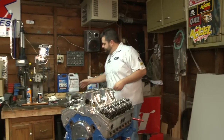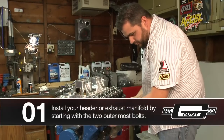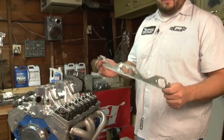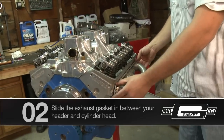Go ahead and grab the header. We're going to start the two outermost bolts — just start a few threads. These are slotted on each end so they'll slide right in. You want to put the smooth surface towards the cylinder head, then go ahead and slide it right up on there.